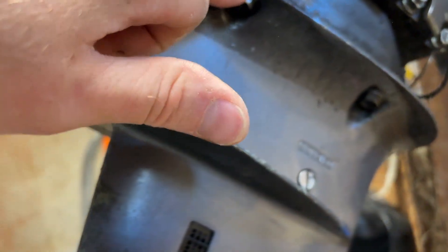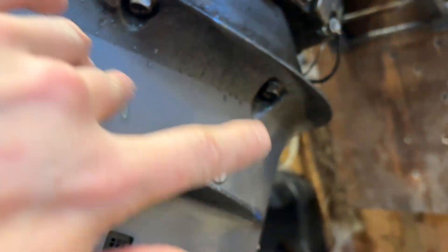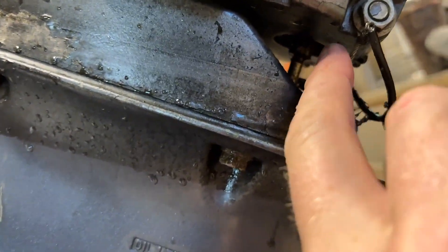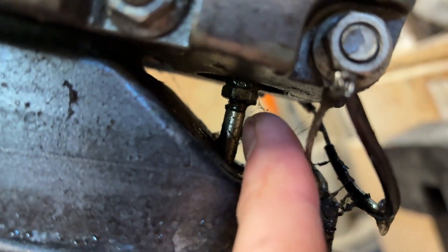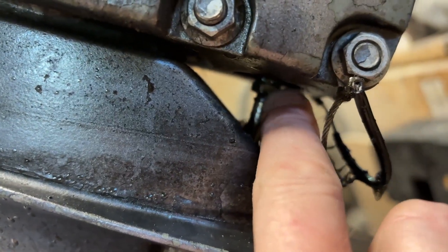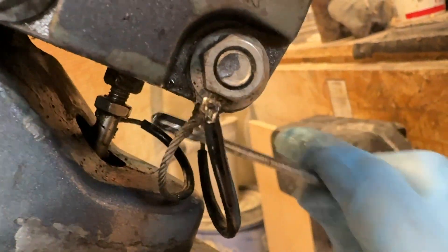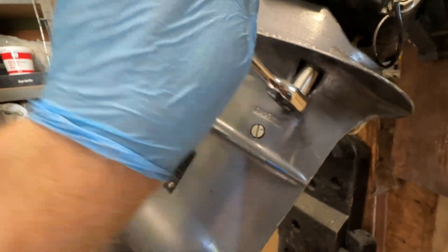Right, so we're going to start by taking these 10mm nuts off — there are four of them, two each side. But before we do that, we have to put it in reverse and unscrew the shifter rod. If you put it in reverse, that should pop it out a bit more and give you a better grip on the nut. You just unscrew that — they were quite tight but we got there in the end.